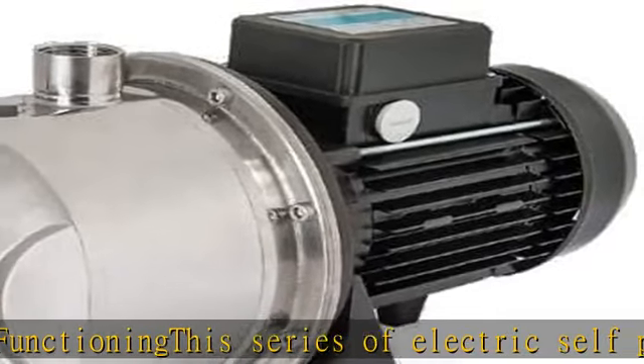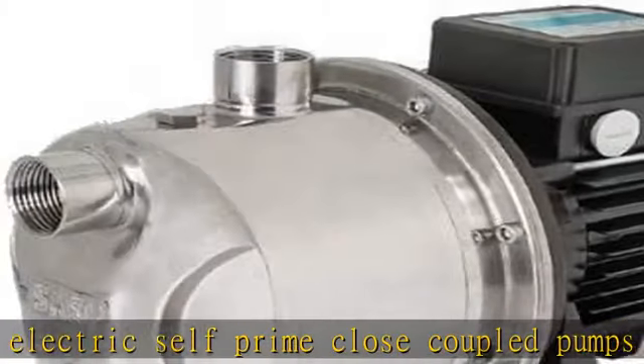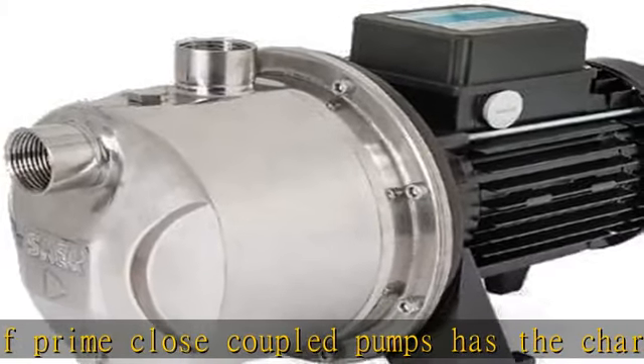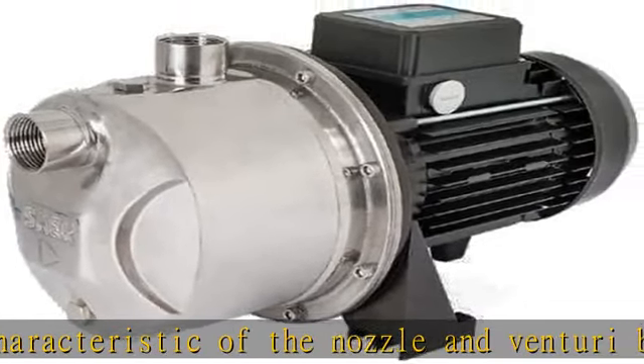The fluid generated by the impeller is passed only in part to the outlet; the remaining fluid is recycled by means of the Venturi system which is connected within the pump body. This allows the self-prime function.